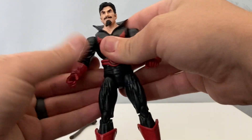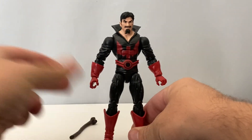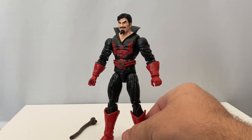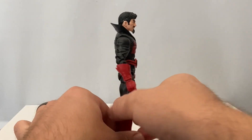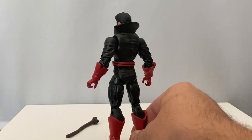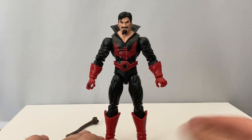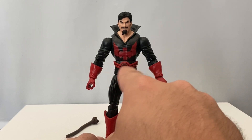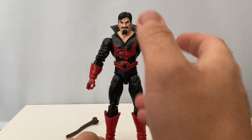Taking a look at the figure himself, fairly standard Marvel Legends — pretty much does some things good, does some things how you'd expect. Taking a look at the overall sculpt and paint, I think some of this is new sculpt and some of it is not. Overall it looks pretty good though. The only place where there's really paint applied — everything is kind of cast in its own color. There's paint on the belt, which is clean enough, though it missed the line a little bit on the top, but for the most part it looks pretty good.